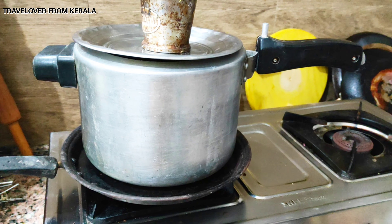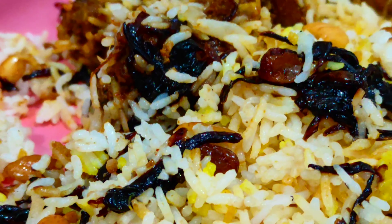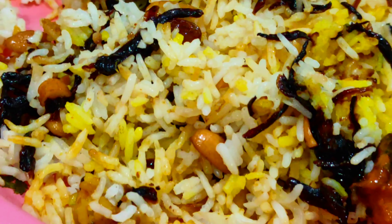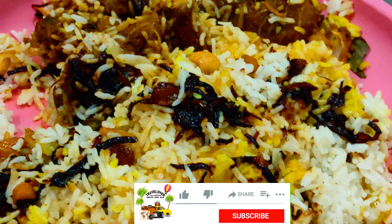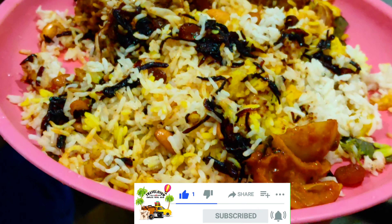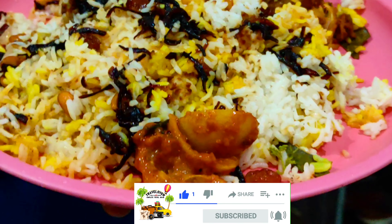Our biryani is ready! And there you have it — a delicious chicken biryani ready in just 30 minutes. Enjoy your meal. If you found this recipe helpful, don't forget to like, share, and subscribe to my channel for more amazing recipes. Thank you.